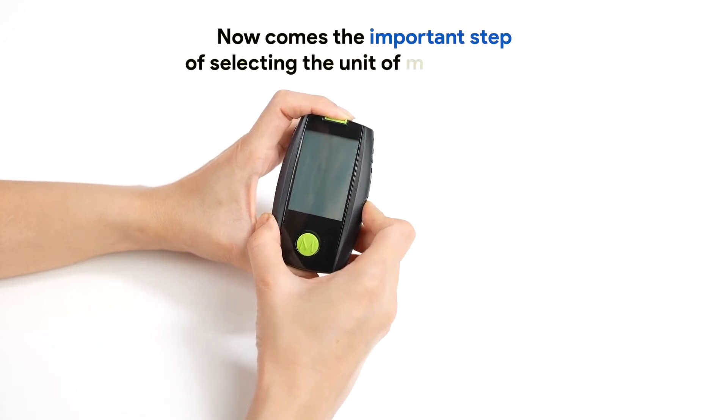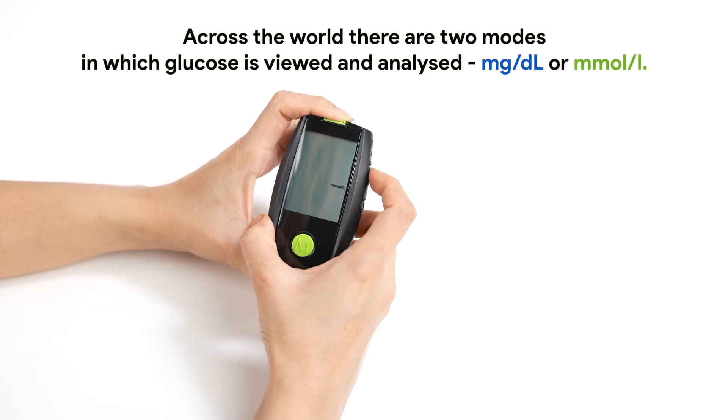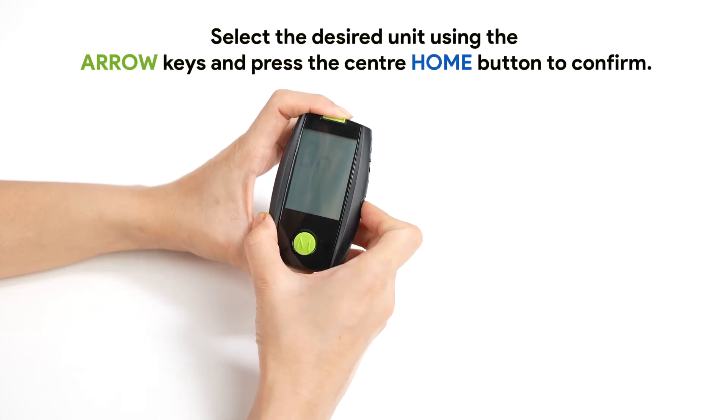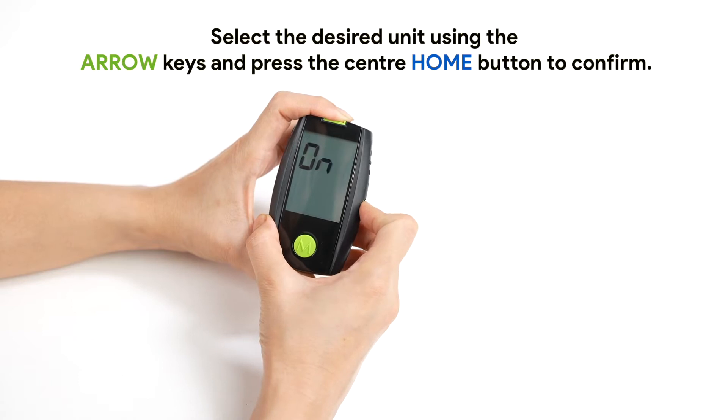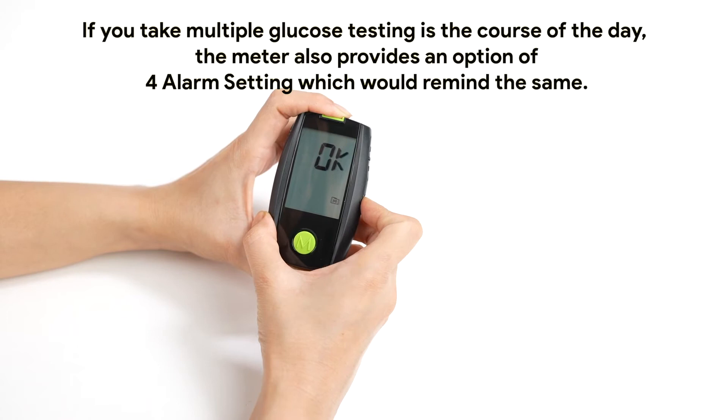Now comes the important step of selecting the unit of measurement. Across the world, there are two modes in which glucose is viewed and analyzed: MG per DL or MMOL per L. In India, the most preferred option is MG per DL. Select the desired unit using the arrow keys and press the center home button to confirm. If you take multiple glucose tests in the course of the day, the meter also provides an option of four alarm settings which would remind you of the same.